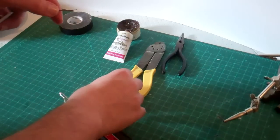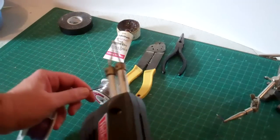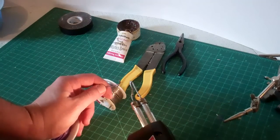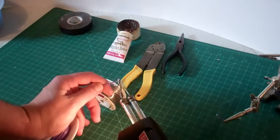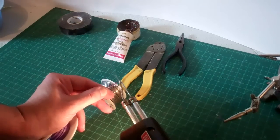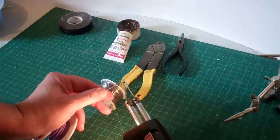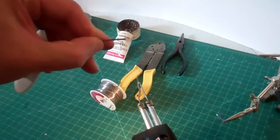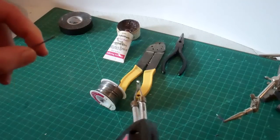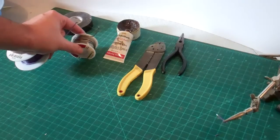Then we'll begin the soldering. Let the gun get hot first. With the little bit of solder that's still left on the gun from the last job, there's probably enough there already to put a nice little bit of tinning on and get a little bit of solder around the edge. If not, simply touch a little bit of solder onto the wire and you'll be all set.